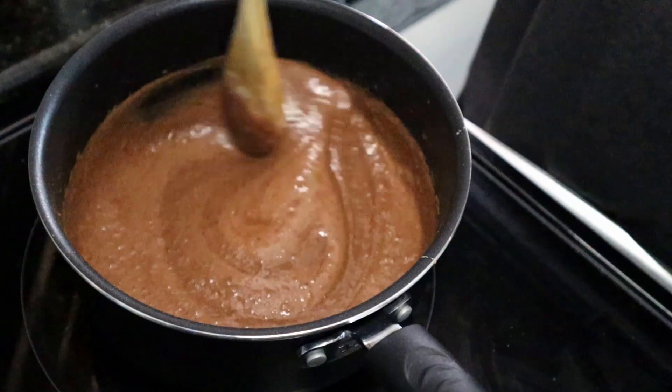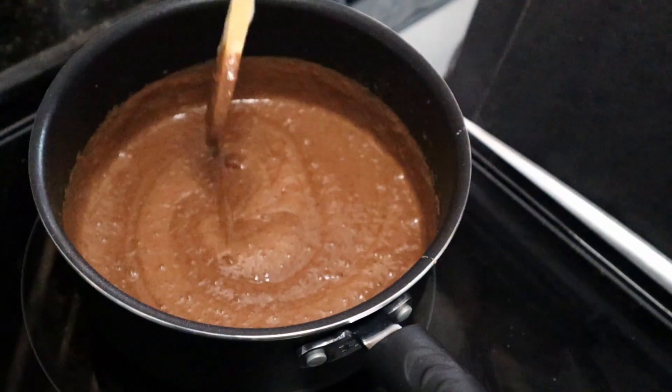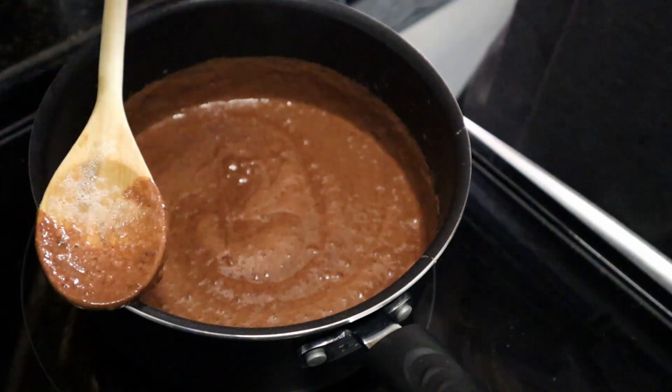Cook it until it thickens — a few minutes here. This is looking delish! I just tasted that pudding — oh my gosh, so good. I just want to eat it now! Okay, let's see what's next. I have to cool that for 15 minutes.